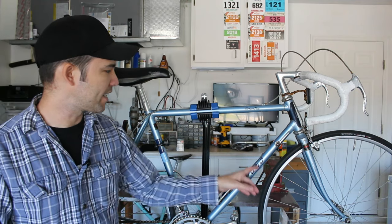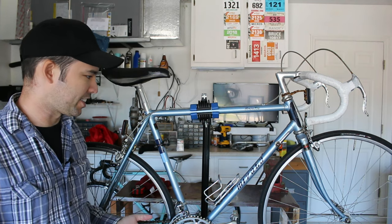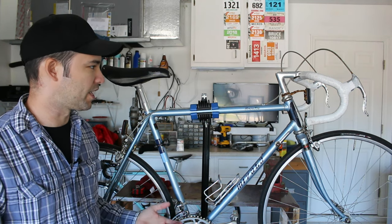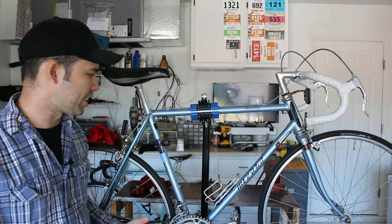First one is this one here. It's a Mayatata 710, and I got this for $30. For $30 it's actually in amazing condition — it does work, it does ride. It does have some issues, but my plan with it is I'm going to do a full restoration. This will be kind of my third ever full restoration on the channel.